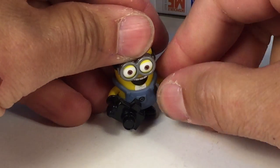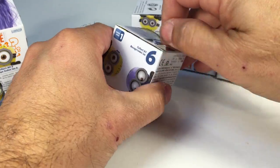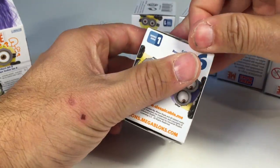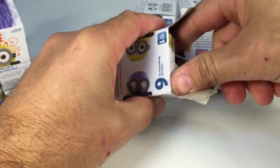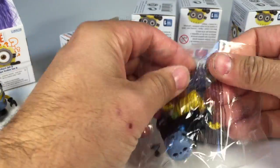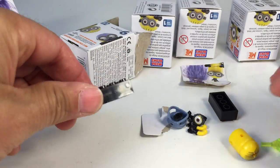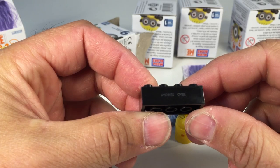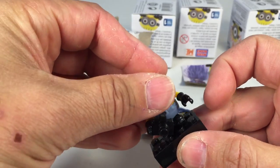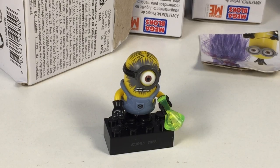I hate putting their arms in — they're about impossible. Can't turn their gloves around, though. Now we'll open the box with serial number A20. A20 is the minion with the beaker and the explosion on his head. They come with a black brick that also has the number on it — A19094 — so I'll keep those with who they go with.